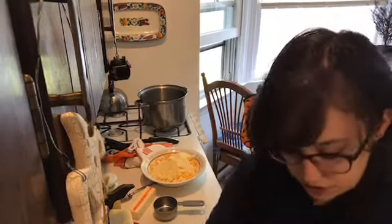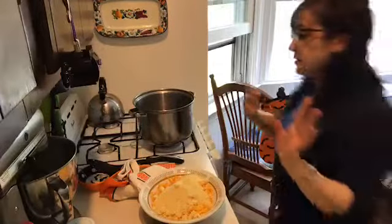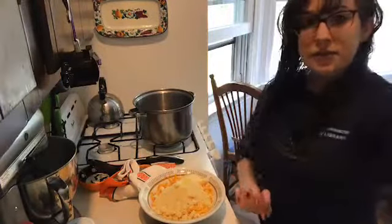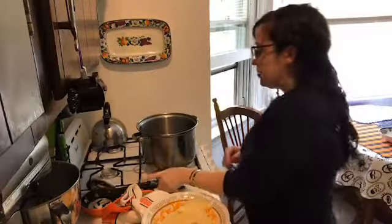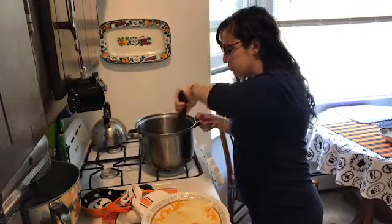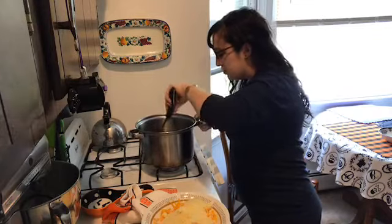I moved the camera — as long as you all can still see everything. Here we go, I hope that's better. Keep stirring — you don't want your bacon to burn. You want it to get crispy and get rid of all that gelatinous fat.